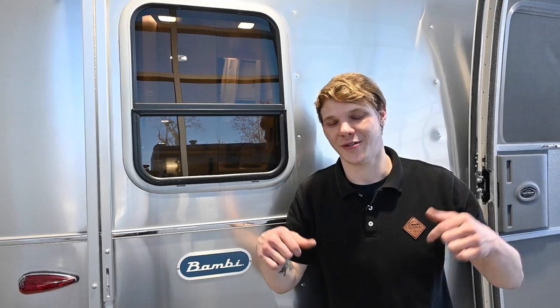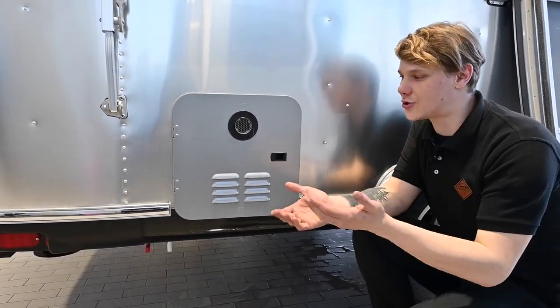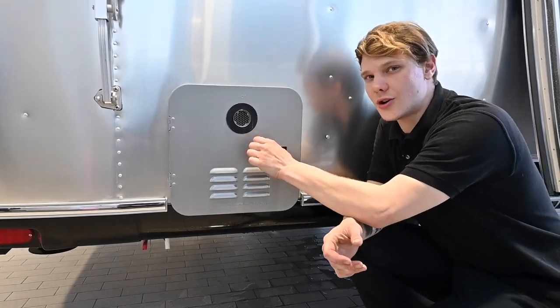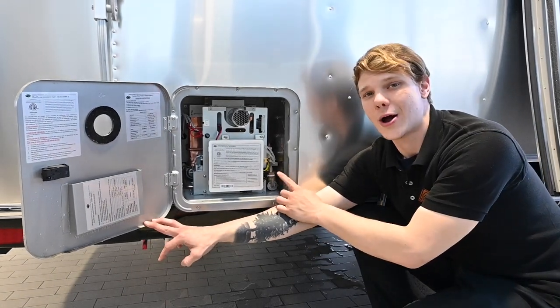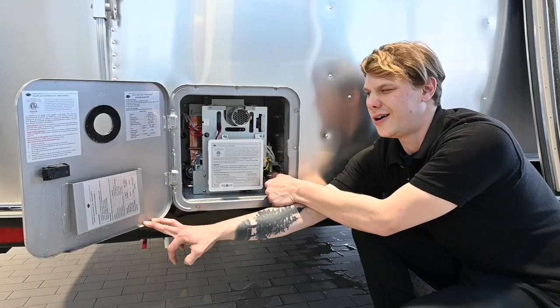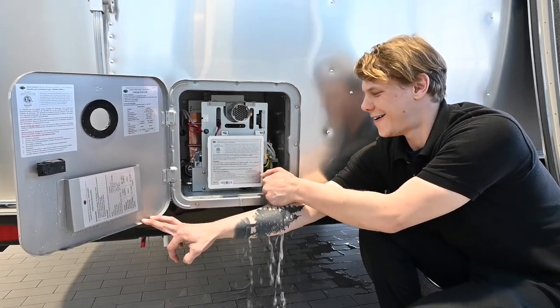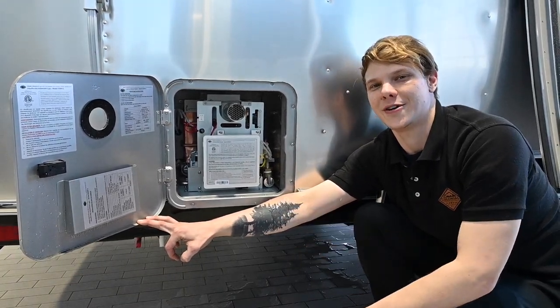There are a couple of things we can do that go a step further in de-winterizing our Airstream. One of those is checking on our water heater — this is a Girard tankless water heater. I just want to make sure there's no antifreeze trapped in the lines in the back of the unit. I can do that by opening the pressure release valve right here, giving this little lever a pull down, and making sure that clear water comes out so we know there's no antifreeze trapped in there.